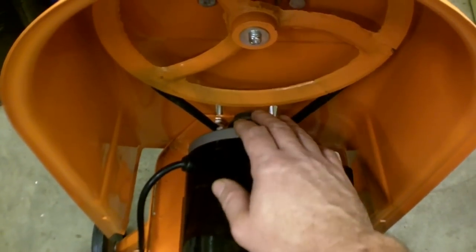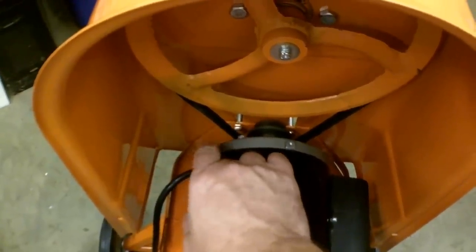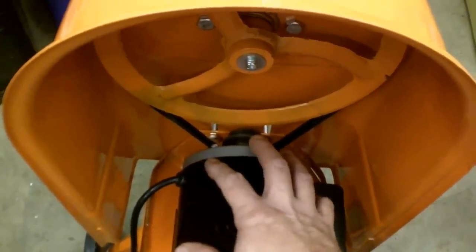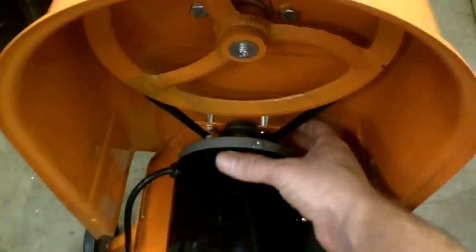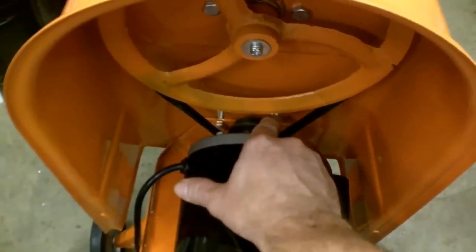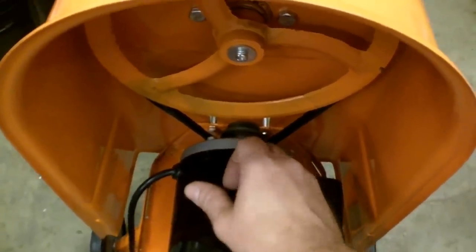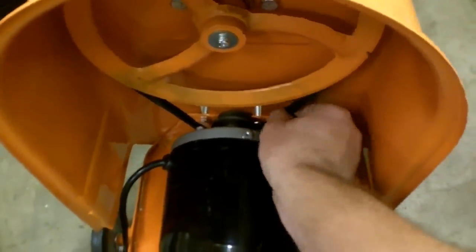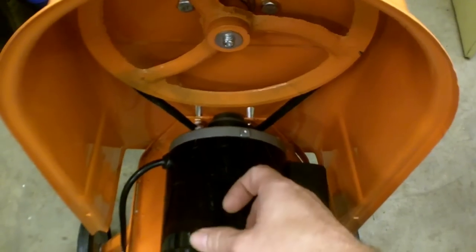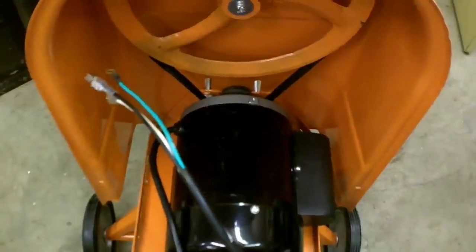The pulleys are now in line. I peeked up from the corner — couldn't see everything perfectly, but good enough to get the motor positioned correctly, then locked it down. I achieved about a half-inch deflection through the belt's midsection and tightened those two bolts down. The last things remaining are wiring up the motor and putting on the end cap.